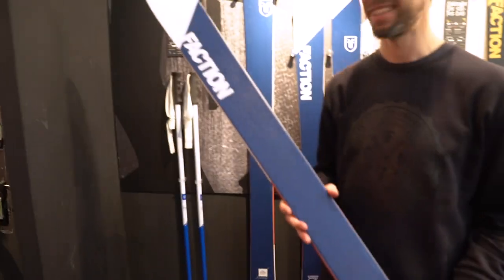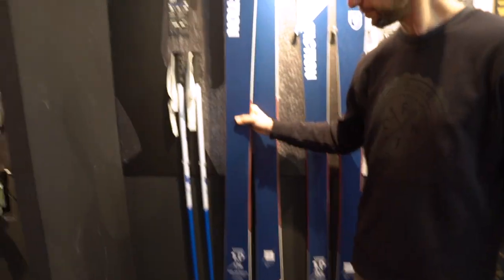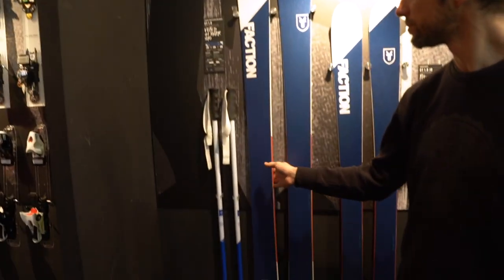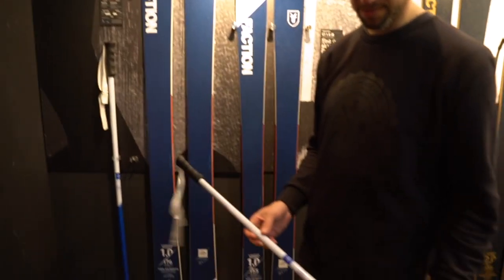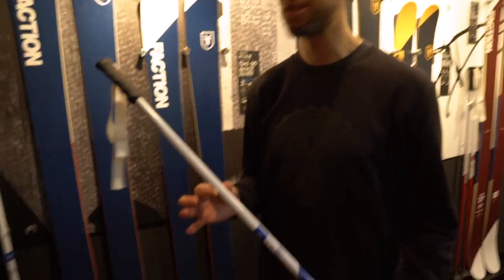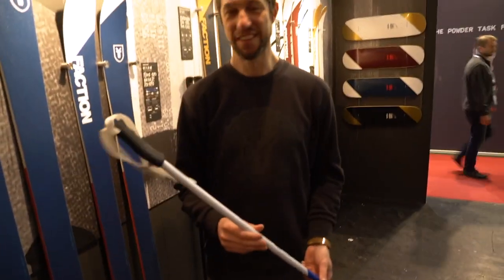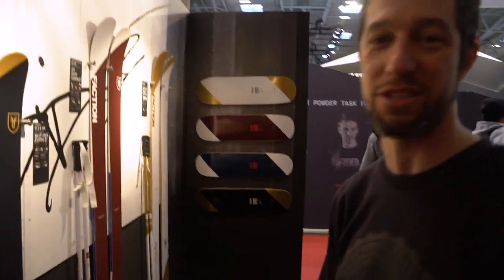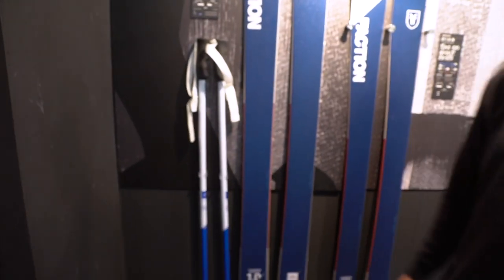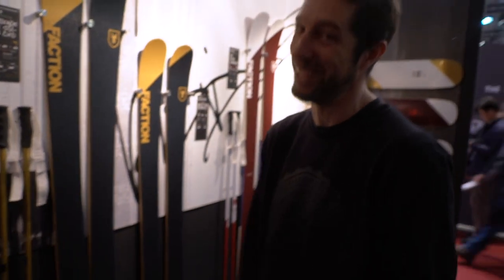The ski is not super soft in the flex, so if you want to learn butters, maybe go for a slightly softer ski. Otherwise it's pretty good for those who can already do their first nose-butter threes and that kind of thing. These poles are new and they match the skis really well, and there's a matching skateboard as well — just for those who really want some cool Candide swag. If you already have poles, they're certainly not necessary, and if you don't like using poles, then they're definitely not necessary.